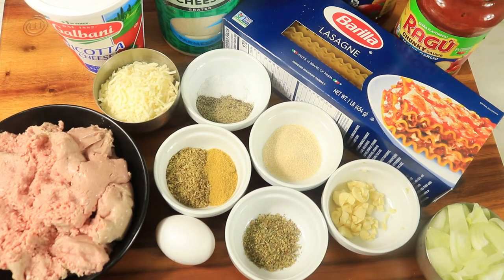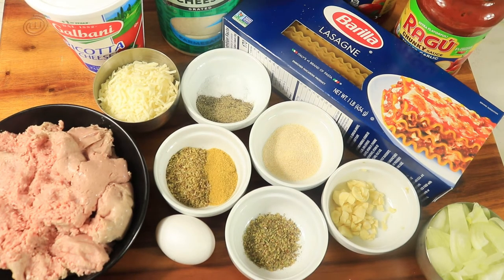Thanksgiving is over and I know you are stuffed from the turkey and dressing, but I want some regular food, so let's get back to these recipes. Today I'm preparing lasagna roll-ups. This is an easy recipe and there are not a lot of ingredients required, so let's get started making this lasagna.